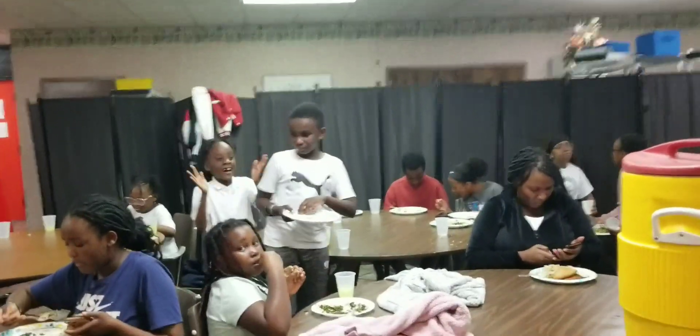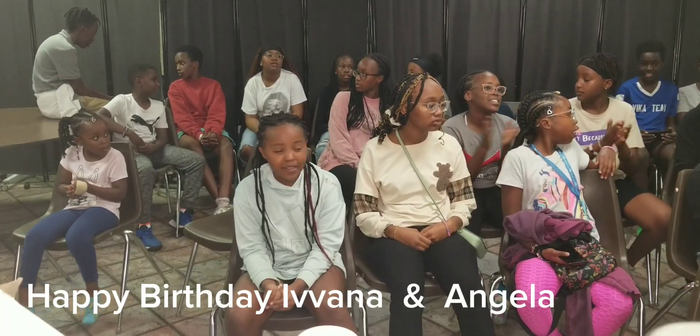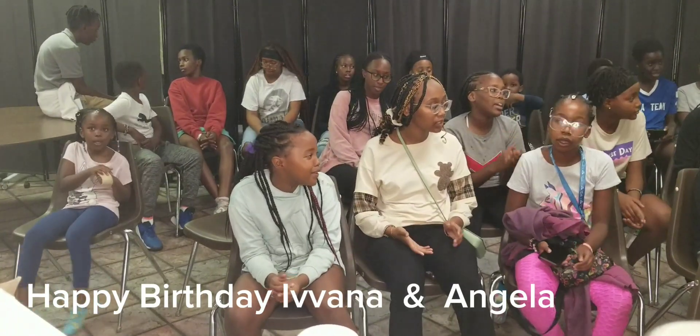Happy birthday! Happy birthday! Happy birthday!